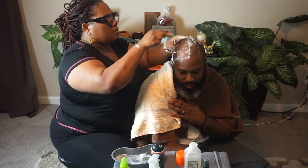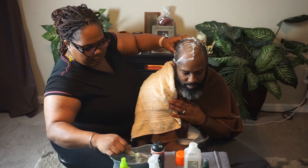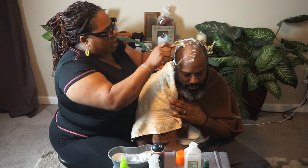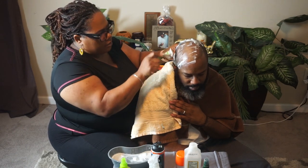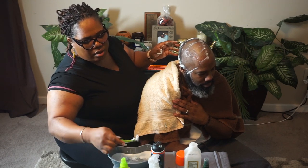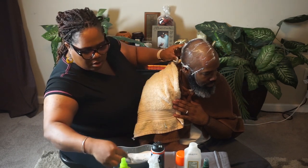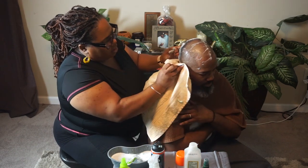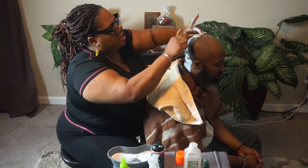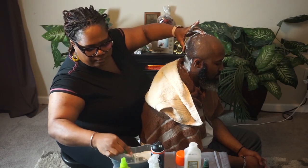Sometimes it can get a little messy, but that's why I put the towel all around him so I can catch it. Throughout the time that I'm shaving his head, I always ask how he feels. I think when you have a customer or when you're doing work like this, you should always ask them how they're feeling. That shows great customer service and it shows that you are concerned about what you're doing. I have shaving cream on my hand and I just keep using that as I'm going.